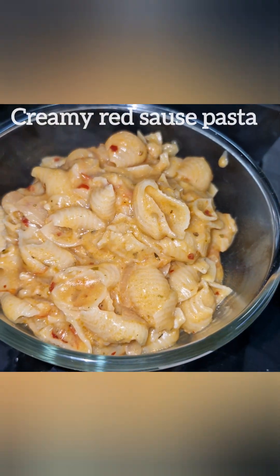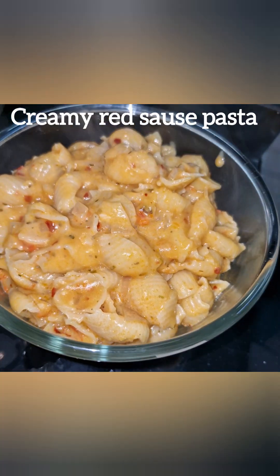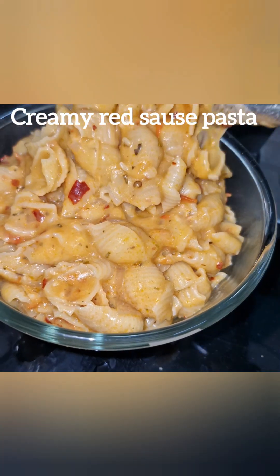Hi friends, welcome back to our channel. This is a creamy red sauce pasta. Let's see how the recipe is made.